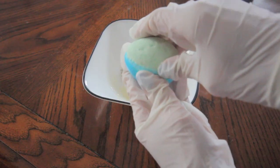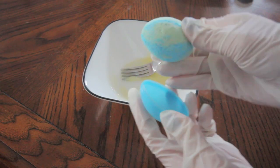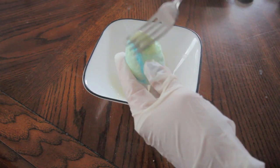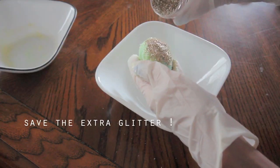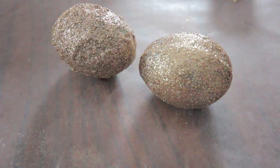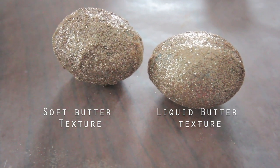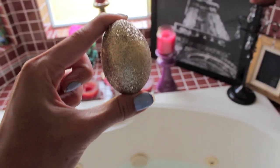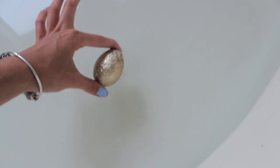I waited about five minutes until I got a soft butter-like consistency with my cocoa butter and oil, then spread it all over my egg and dipped it into the glitter to cover it with that glittery gold. I found that dipping the egg when the butter was still very liquidy gives a really smooth finish, compared to waiting for the butter to become a little harder.